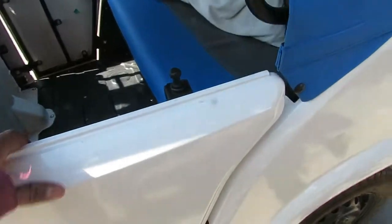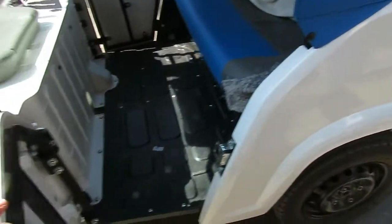This is the back side. Now we are closing the door — there is a door lock so it does not open on its own. You have to pull it to open it. Here is the lock.